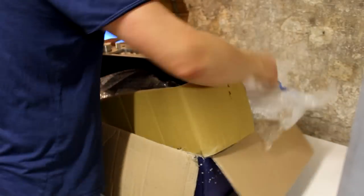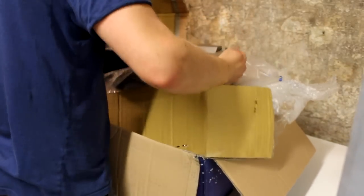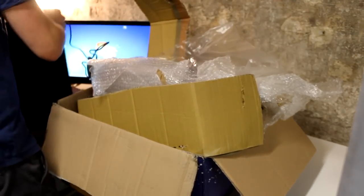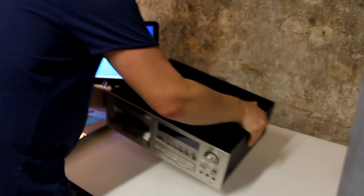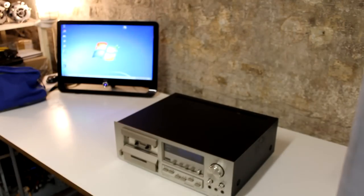Hello friends, welcome to episode 2 of Volt Repairs. Today I'm going to take care of this old tape deck here, which was given to me as a gift by a viewer from France a couple of months ago. And for that a big thank you. It's a Pioneer CT-F850, manufactured between 1979 and 1981 in Japan.